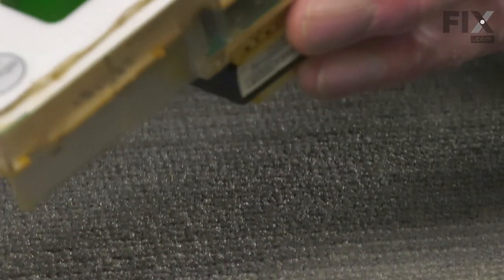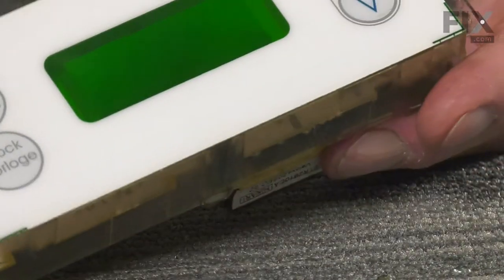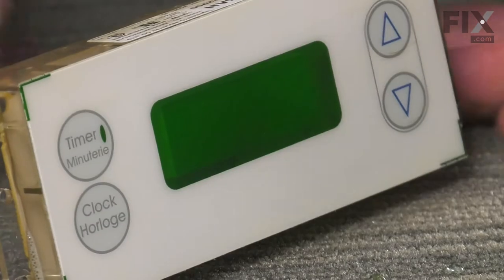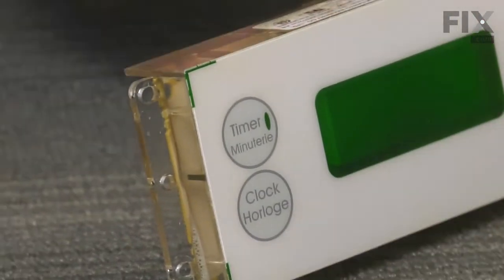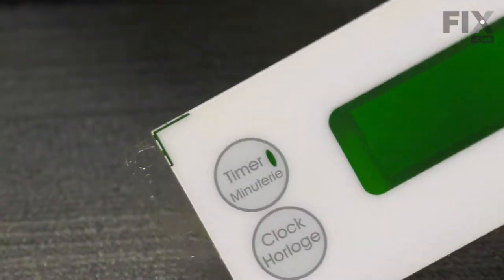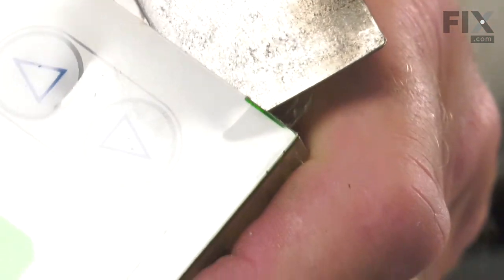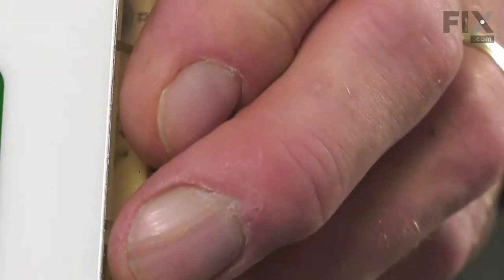We'll go ahead and clean the escutcheon or overlay first. Now once we've cleaned that up, we're going to carefully peel it off of the old timer. Use a very thin putty knife and carefully go in on the edge.